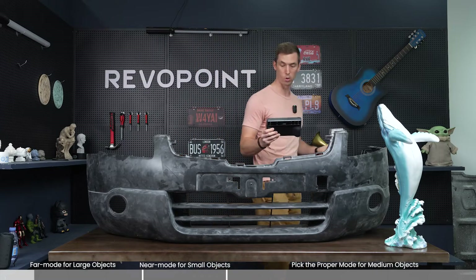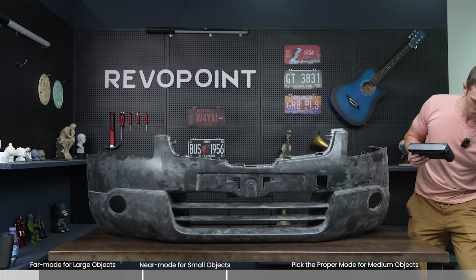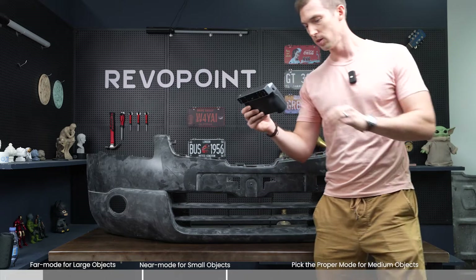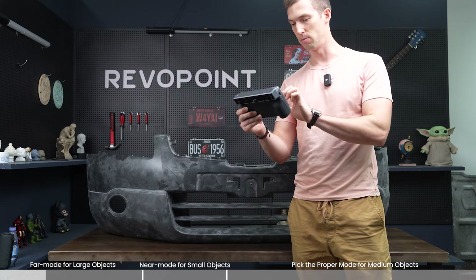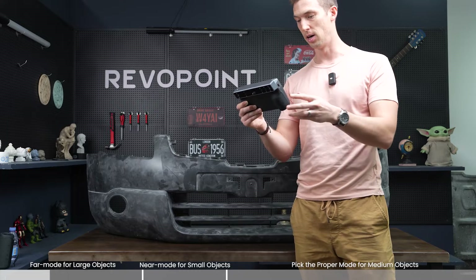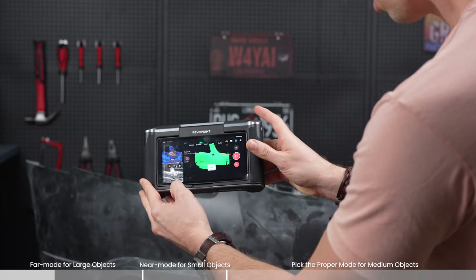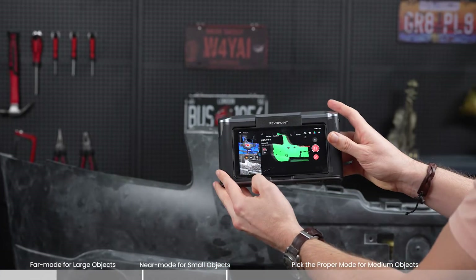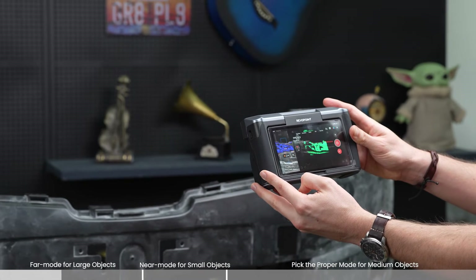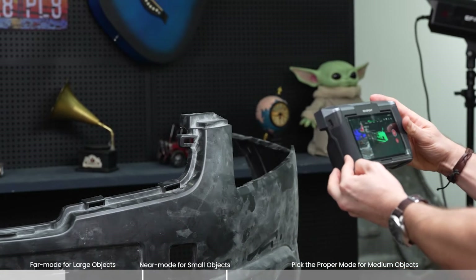First, going over far mode, we're going to scan this bumper. I'm going to get the tooth and the whale out of here for now. Make sure you are in far mode — do a quick glance over at your scan settings, making sure it's not on marker mode, and start scanning at the proper distance. I'm just going to do a quick run through, seeing that there's no issues at all using far mode for this large object, because that is the right mode to use.